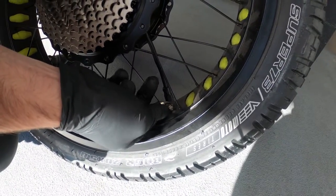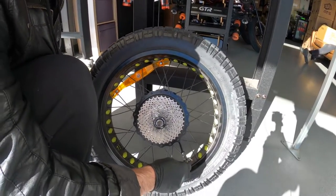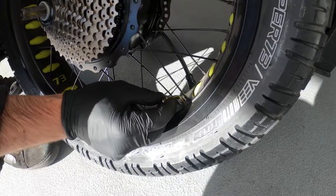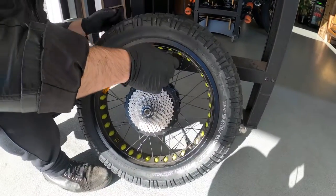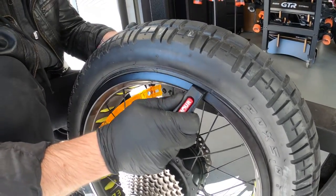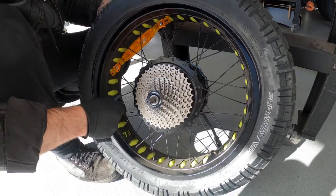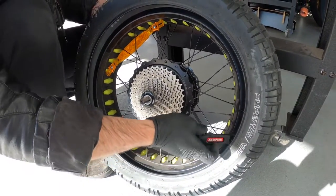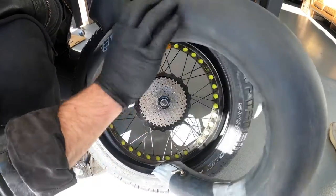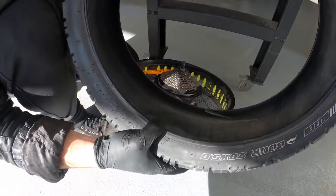Loosen the valve nut before letting the air out of the tube. Now we're going to take the air out of the tube and remove the tyre. Now that the air is out, you can fully take the nut off of the valve. Then use some tyre levers to assist you in prying out one wall of the tyre. Now push the tube out — pulling out the tyre at this point will pull the whole tyre out instantly.